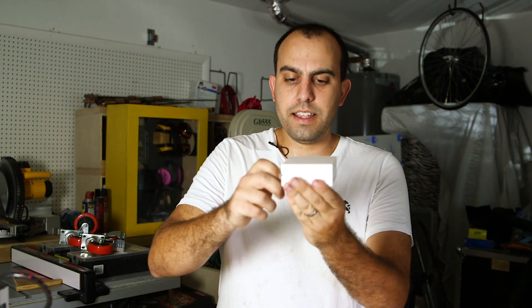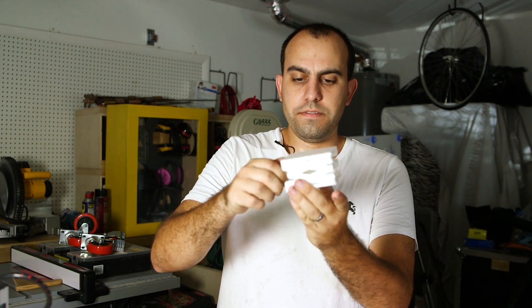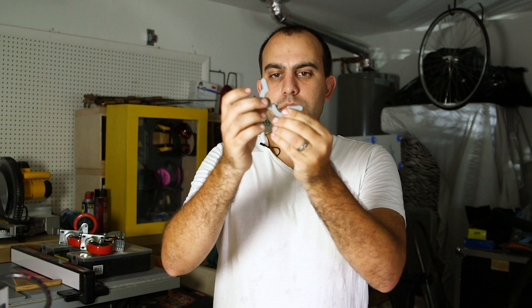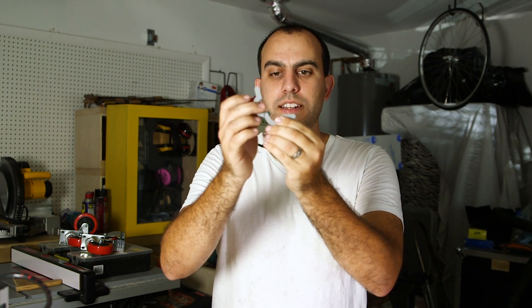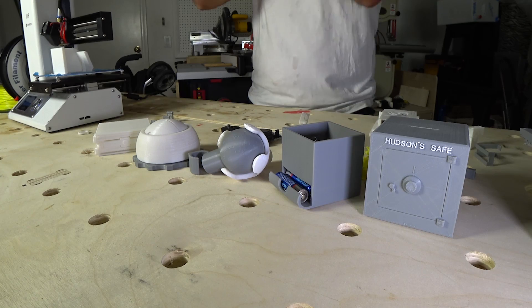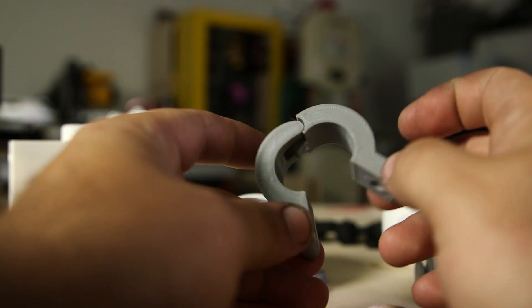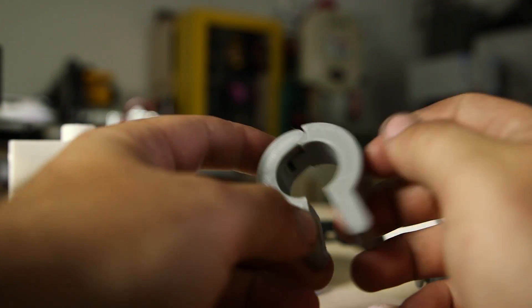Then I wanted to make my own internal hinges. Being inspired by that previous print, I wanted to figure out how to print hinges within a design, and so I came up with this — my first or second attempt. I just wanted to get the hinge action down. It's just incredible that you're able to print internal parts that are functioning.